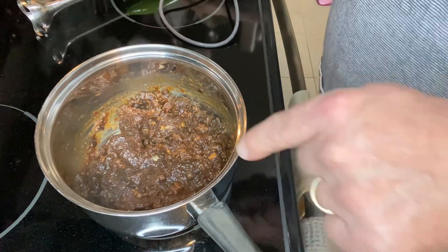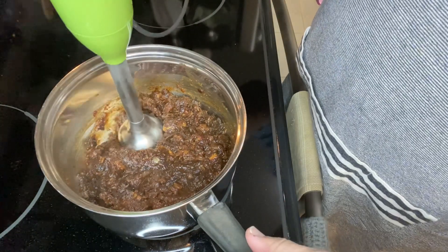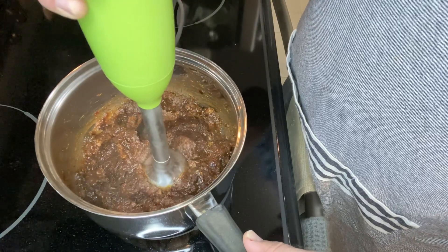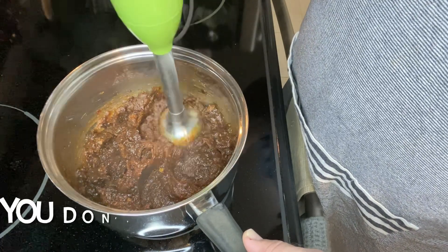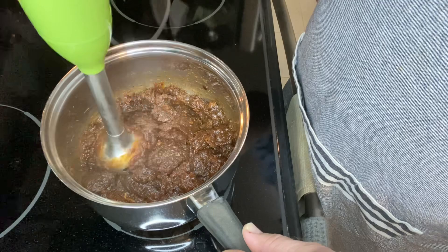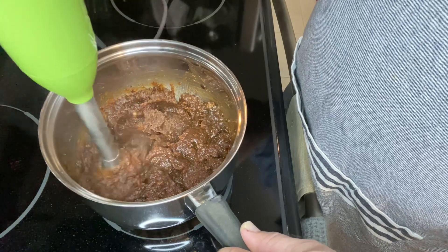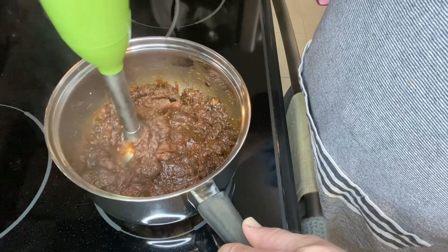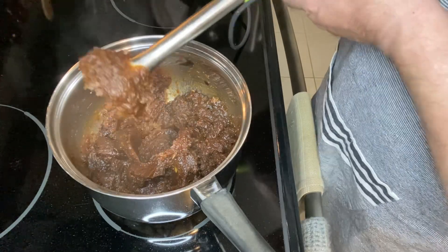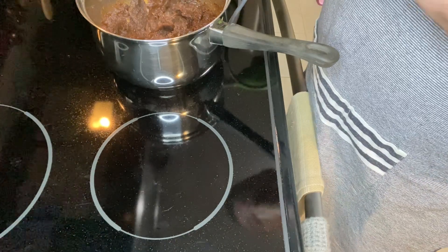I've actually turned the burner off now and I'm going to give this a little whirl with the immersion blender. It's breaking the fiber down really quite well and it's beautiful. Now I just have to clean this up and then we'll be ready to put it on the oatmeal mixture.